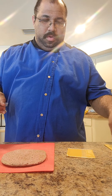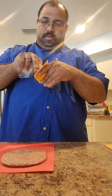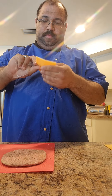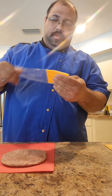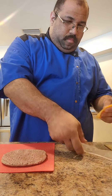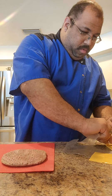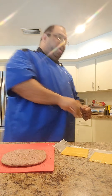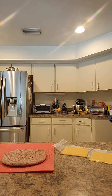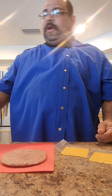Hello again everybody, welcome back to another episode of Jeremy's Kitchen. I've seen a video on YouTube concerning a hamburger that looks really interesting, and I really wanted to give this a shot. I got all the ingredients I needed and I'm going to try it now.